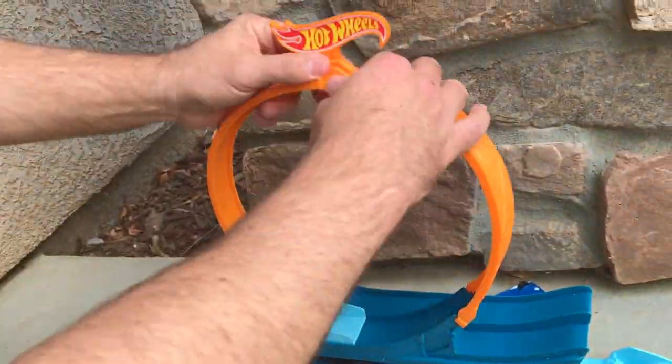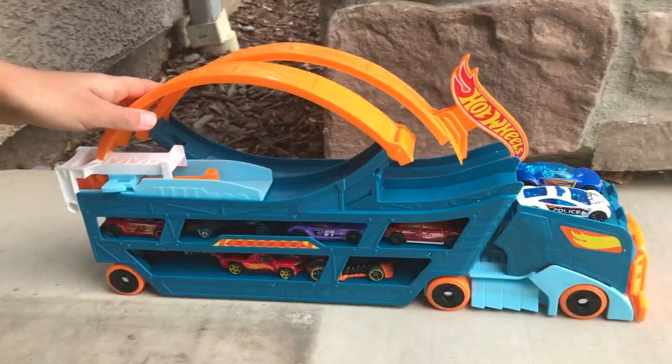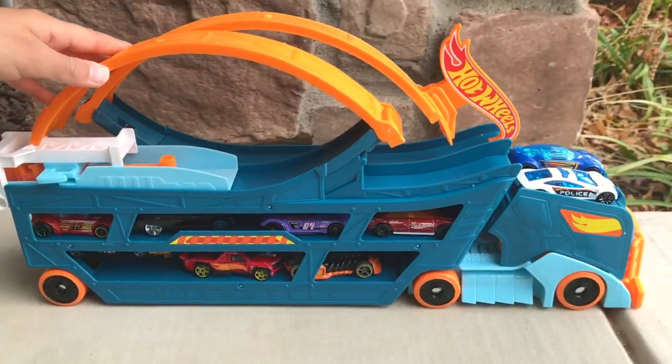Well, Kingdom Hot Wheels fam, we hope you enjoyed this review and play of the Hot Wheels Stunt and Go Truck. Here is a playlist of other toy reviews that Kingdom Hot Wheels has previously done. And remember, get out there and keep racing.